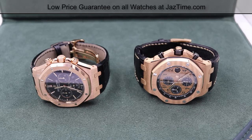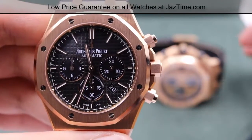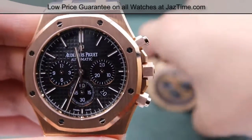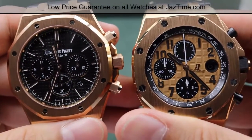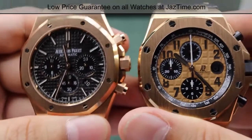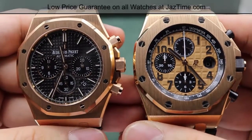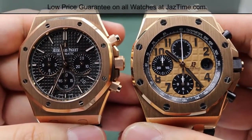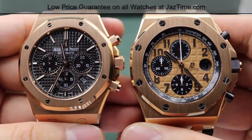Hey guys, this is Kevin from JazTime.com and today we'll be comparing the Audemars Piguet Royal Oak chronograph reference number 26320OR.OO.D002CR.01 versus the AP Royal Oak Offshore chronograph, reference number 26470OR.OO.A002CR.01. We'll have the link to these watches in the description below. We'll be comparing the case, the bezel, the dial, the straps, the clasp, and the movement, and then we'll talk about a couple of special features that these two Audemars Piguet watches have.